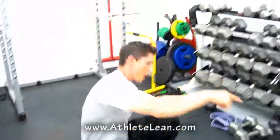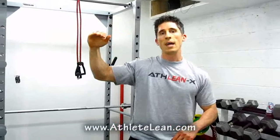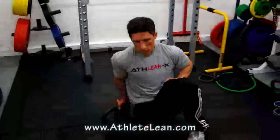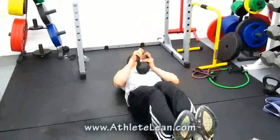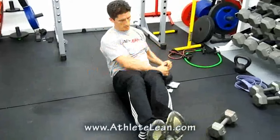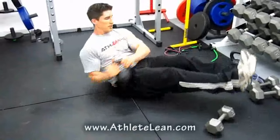We're almost done. Back to the jump rope — we went 60, 90, 120, and now back down to 90 seconds of two-foot hop. Then grab a kettlebell or medicine ball and do a V-up twist: come up, twist left, twist right, down. Up, twist, twist, down. Repeat for the full set.